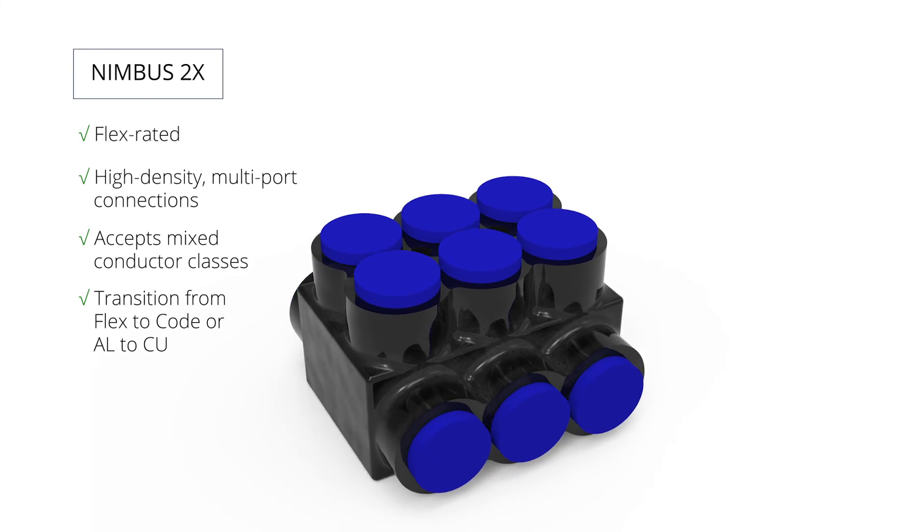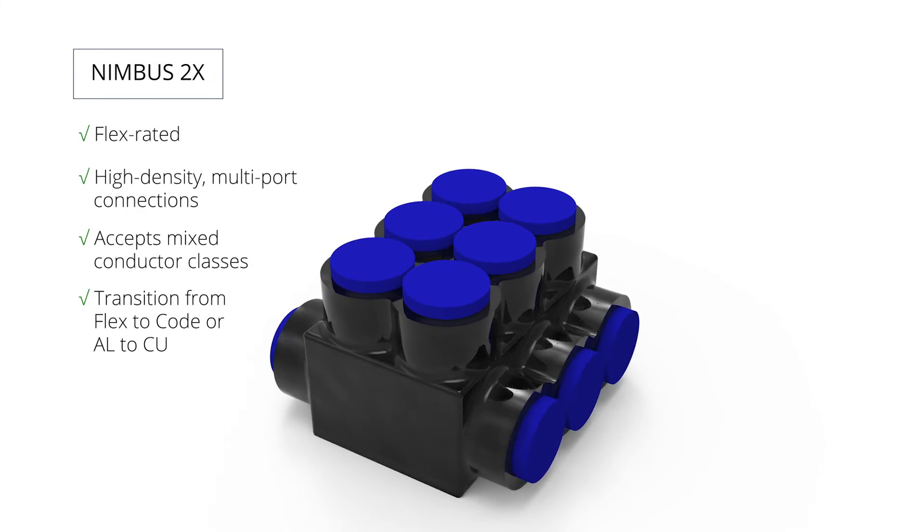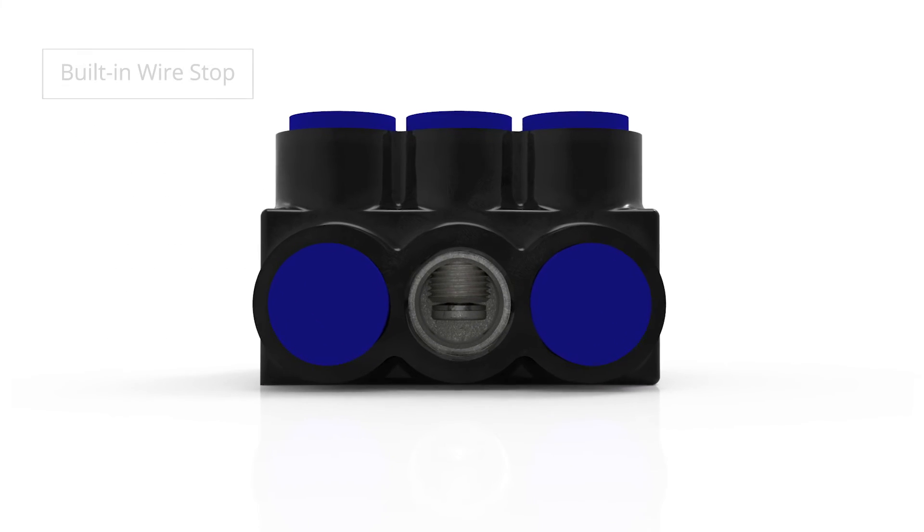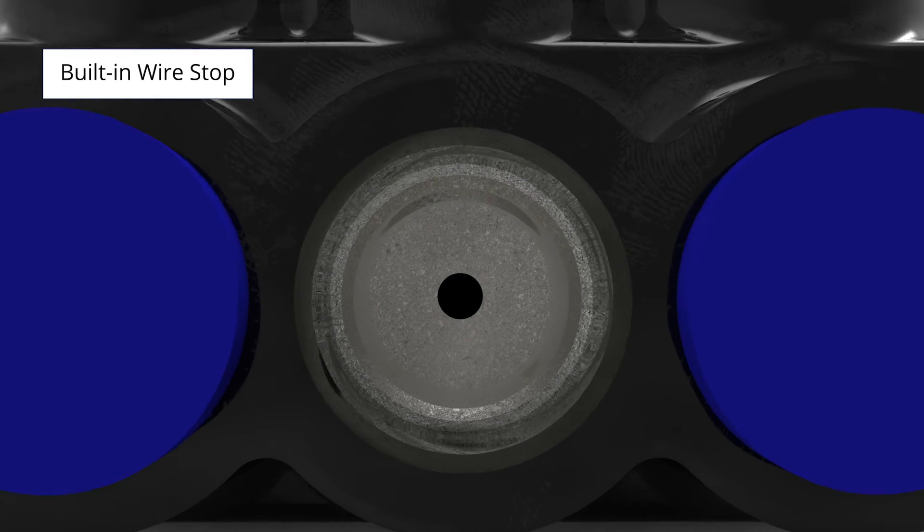Nimbus 2X is flex rated and allows for high density multi-port connections. It accepts mixed classes of conductor and has a built-in wire stop that separates dissimilar conductor materials.